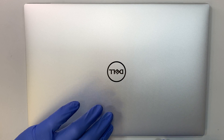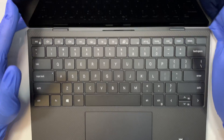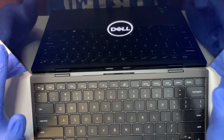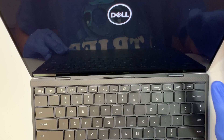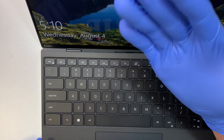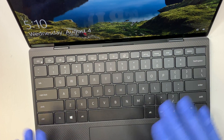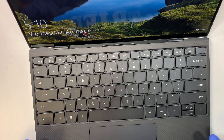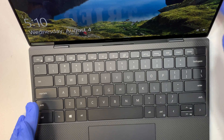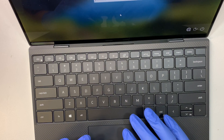Let me show you the keyboard. I actually need to shut it down because the computer has a lid sensor. A lid sensor means that when the computer is shut down and you lift the screen up, it automatically turns on the computer. So this computer has the lid sensor — when you lift the screen up it will turn on the computer for you. So let me go ahead and turn it off.